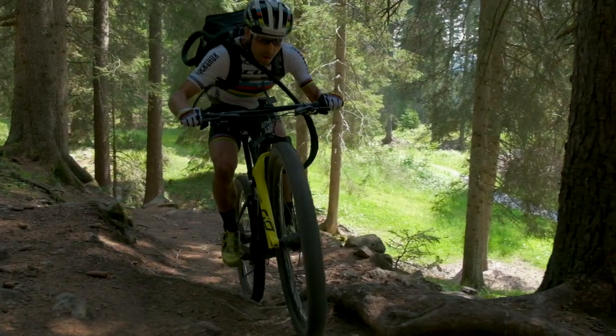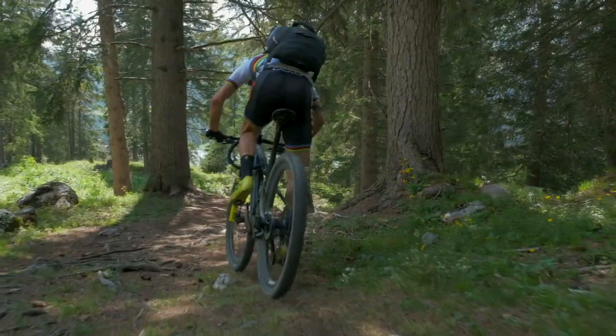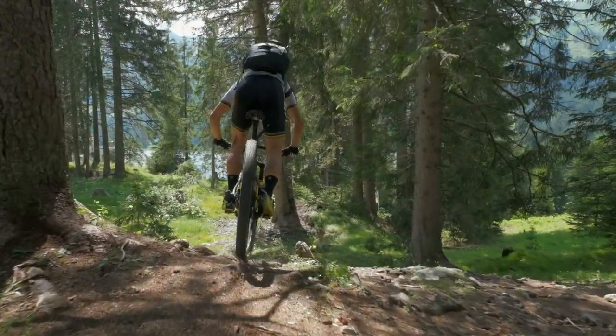Generating data outside is really the key because this is showing us what the wheel really needs to be capable of. And like this we can improve the complete system, making it lighter and playing with the stiffness and so on. So having a guy like Nino for it is definitely the best we can have.